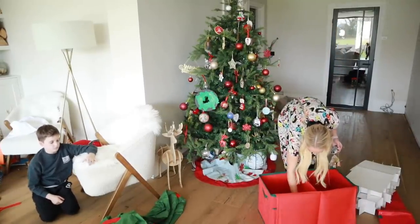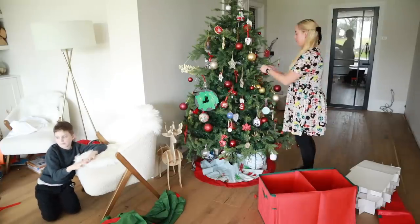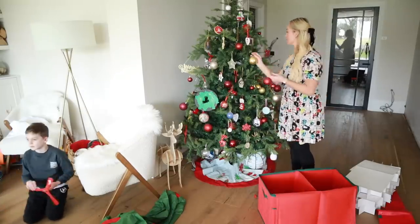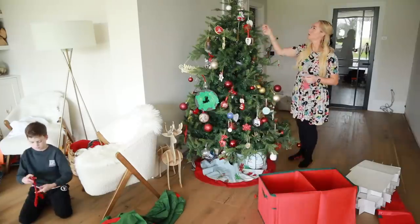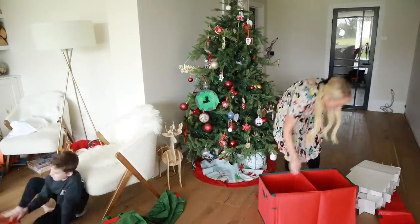This double bag fit all of our decorations that are on this tree. So I'm just going to start by taking all of the decorations off and putting them into this storage. It's funny how the boys were so excited to help me decorate but not as excited to help me undecorate. So I'm just going to take it all off and put it away.